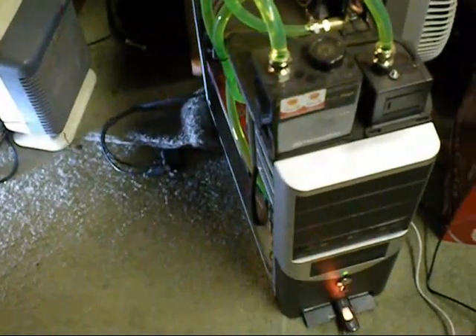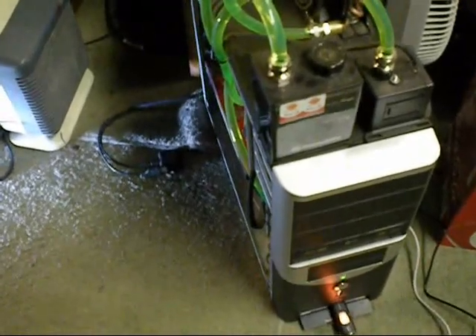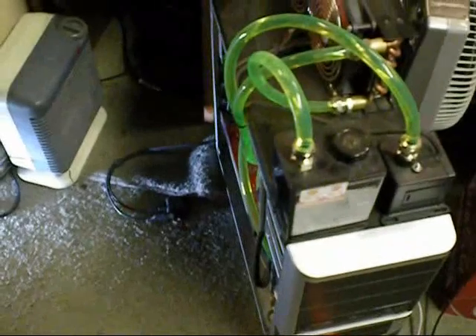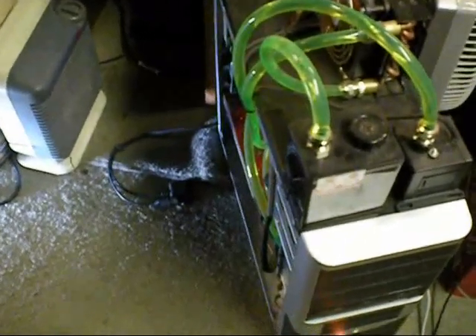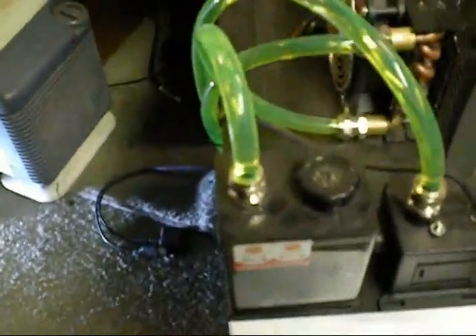Hello again. I'm making this video for SpeedyWegs83 who tried to water cool his computer and it didn't quite work properly for him. So I'll show him how to do it properly. I've set my water pump on the top of this unit because my case is too small to put it inside.